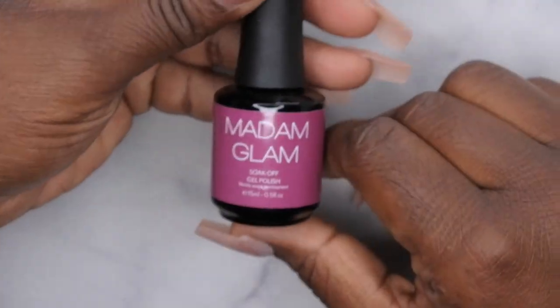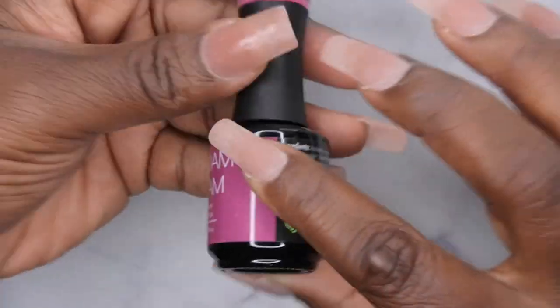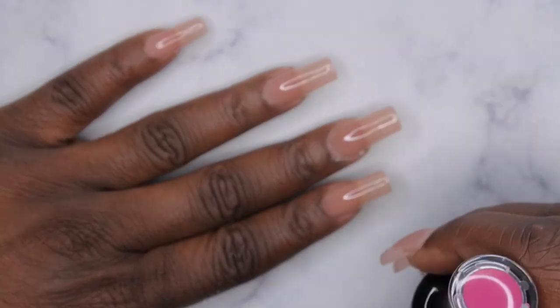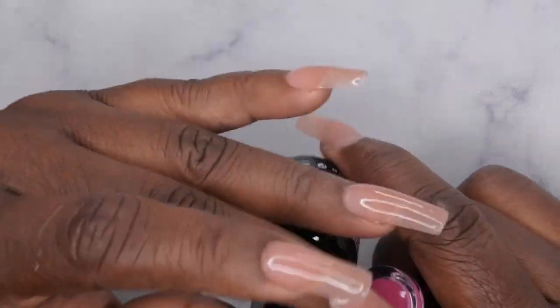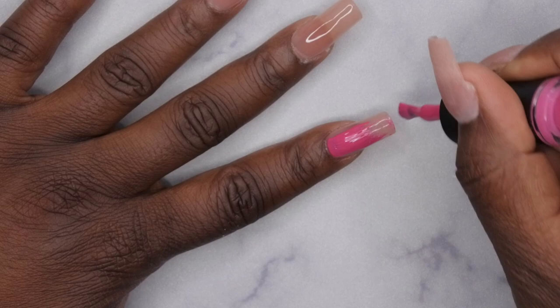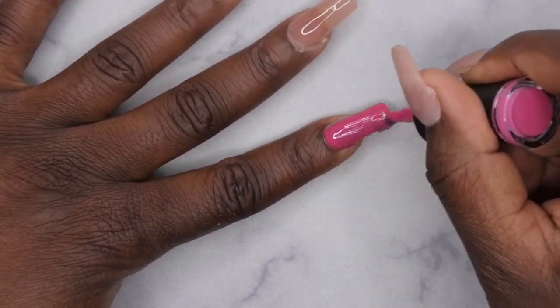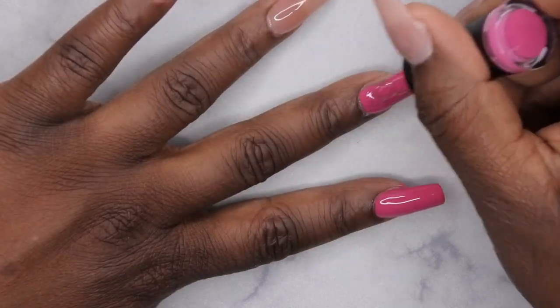Happy people, I did decide to do a really quick mani. I've already applied my base coat and I'm going to be using the Madam Glam Venice Beach from their Think Pink collection on all the nails except the ring finger. On the ring finger I'm going to apply Paradise Peach from Nail Reserve. I'm going to speed through me applying the polishes and get back with the finished look.